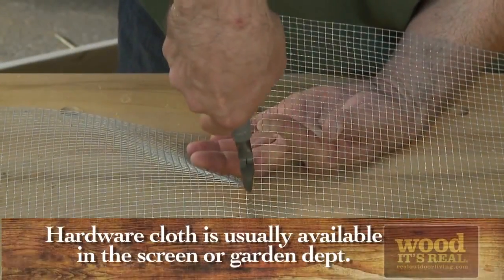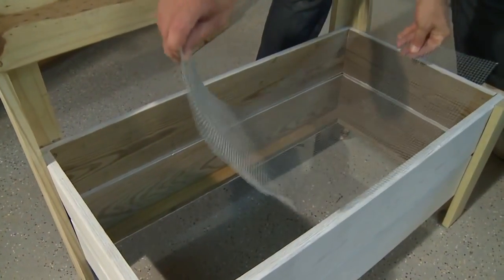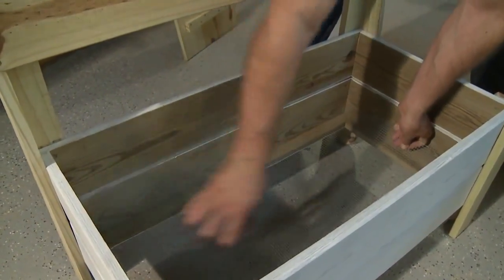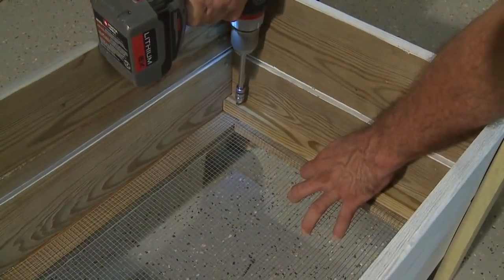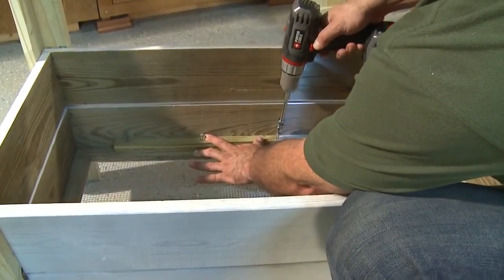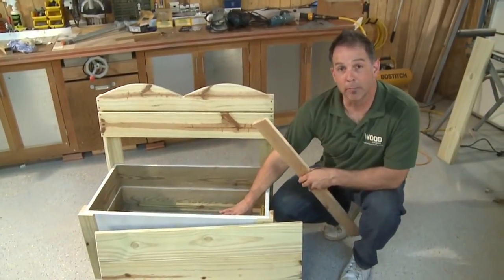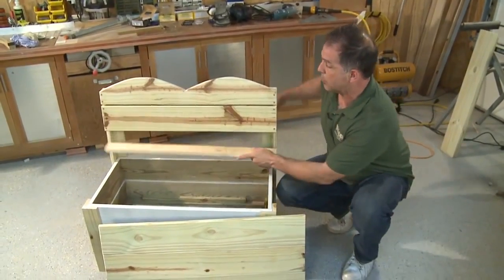Once the sides are attached, cut a piece of hardware cloth to fit inside the bench. You can staple it in place or use strips of wood on top of the wire to hold it against the bottom lip — this is more secure, and I'd advise this method especially if you're putting pots or other breakable pieces inside.